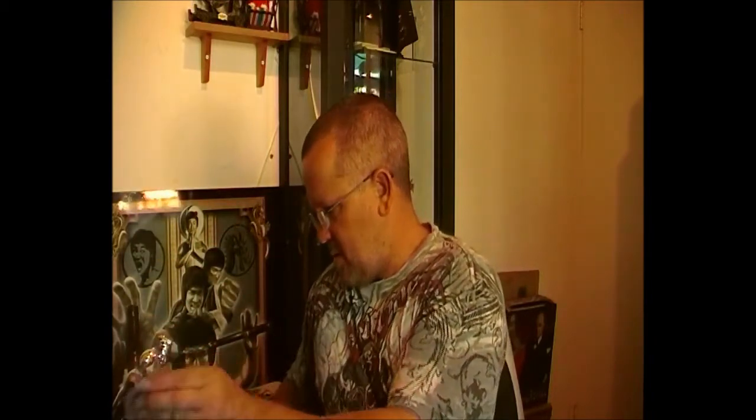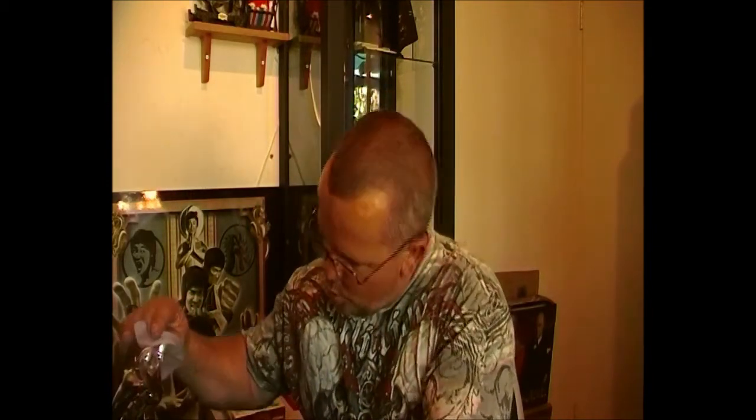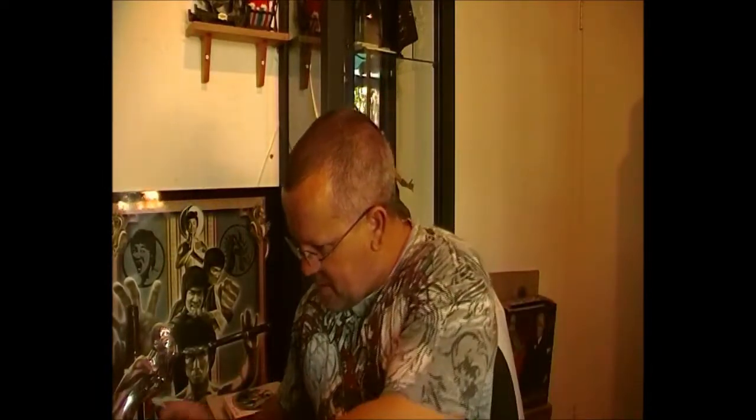That feels a lot heavier — interesting. Why is it so heavy anyway? I'll pull that one off, still using the cloth. You look so sexy! Wow, you look sexy!